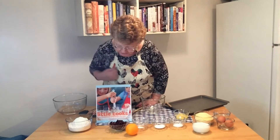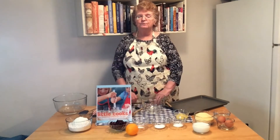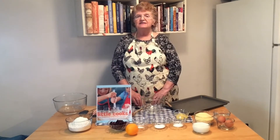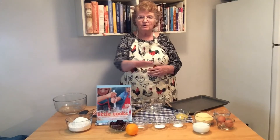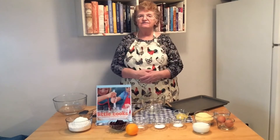This recipe comes from the cookbook Little Cooks. You can check this library book out at the Warren Newport Public Library. Before we get started, let's remember to wash our hands, clean our work surfaces, and pull your hair back in a tie if you have long hair.